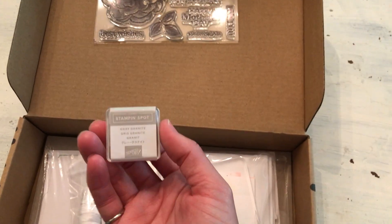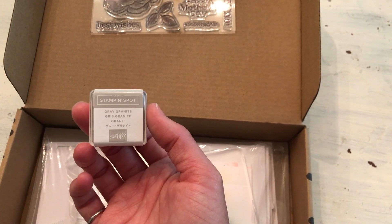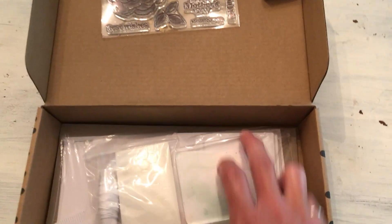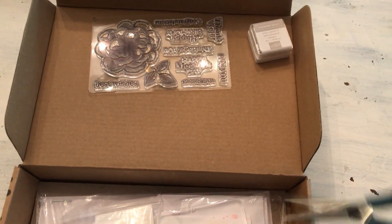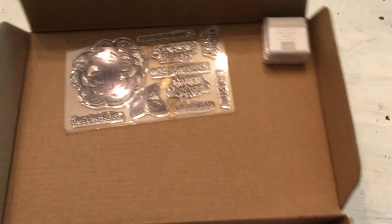I was really excited about the ink spot for this kit — I never got this kit when it came out a couple years ago. I don't have Gray Granite ink, so now I have the ink spot for that, which is great. These $19 stamping kits will come with the stamp set and the ink spot.